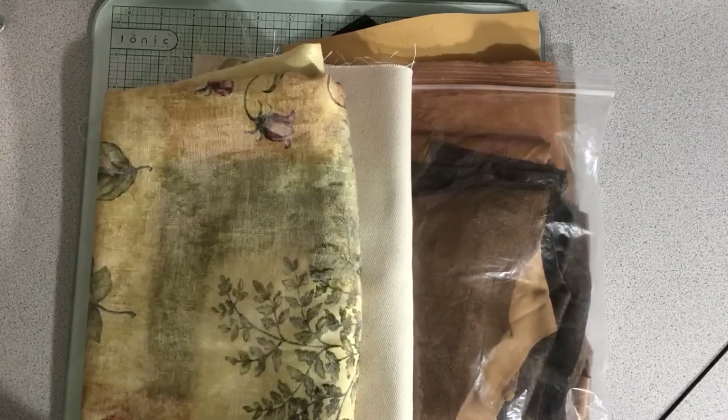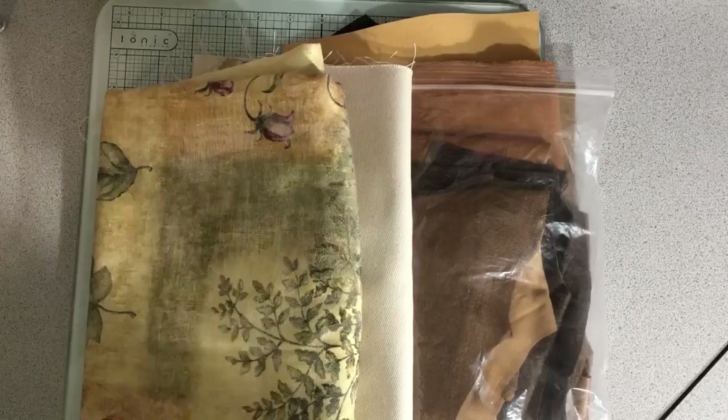Hey everybody. I wanted to do a little bit before work on this and then I will come back after work and do the actual covers.